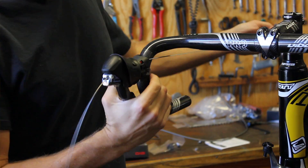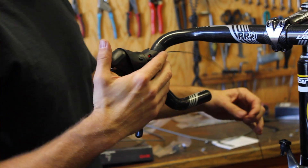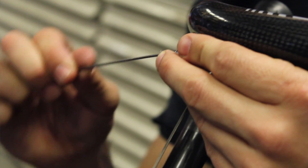Now we're going to mount the battery and run the wires from the shifters down to the derailleurs. This will take a little bit of time, but it's not complex — we just have to route everything correctly. We'll run the wires from the shifters down to the derailleurs.